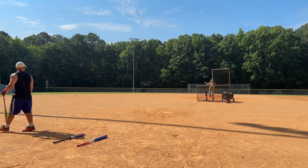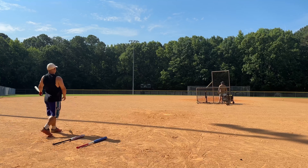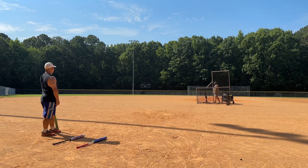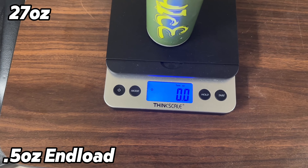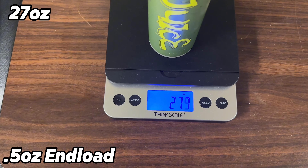Now Momo's at a different field — this is field three at Bond Park, Cary, North Carolina. It's 285 in the corner and 300 dead center, but we're sitting 25 feet back from home plate. He's still swinging the same balls as mentioned before.